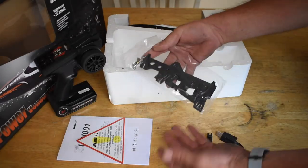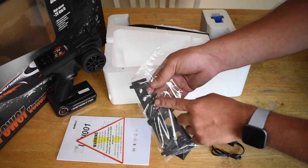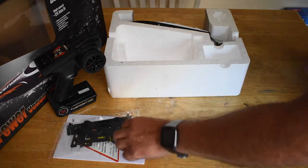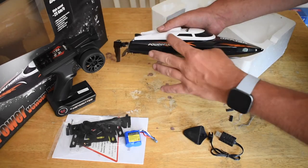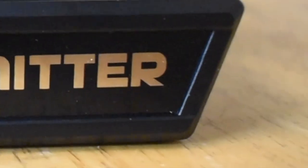In this little pack we have a stand to put the boat on and one spare propeller. It comes with a 7.4 volt, 600 milliamp hour battery. The boat comes in two different colors — black and orange, or orange and black.